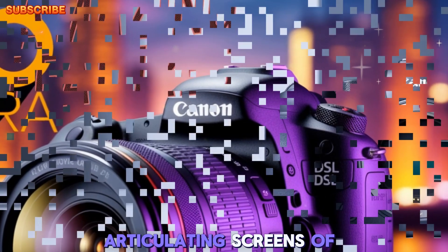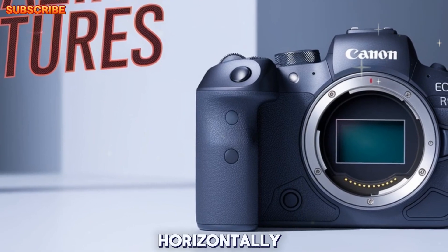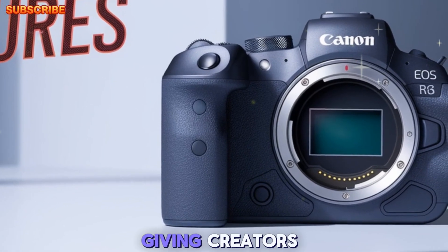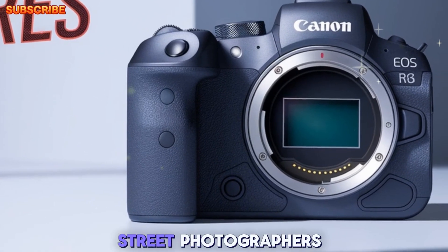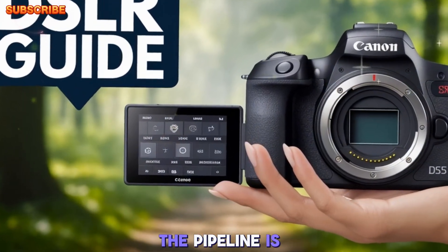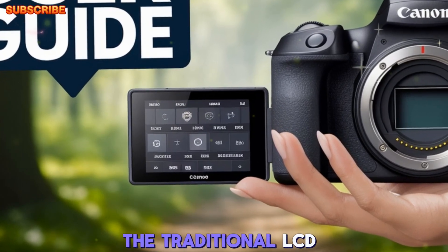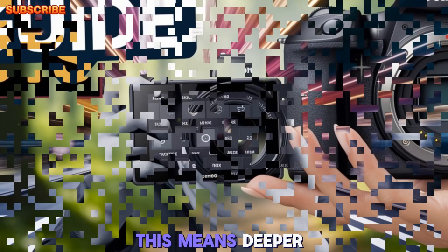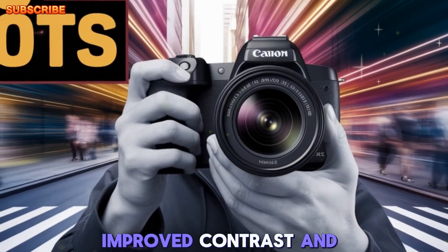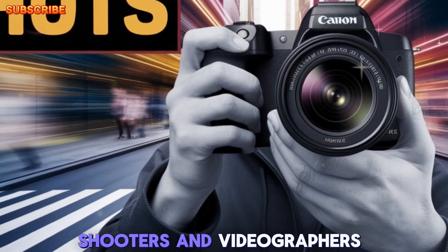Unlike the fully articulating screens of the past, this new hybrid display can tilt both vertically and horizontally, giving creators — especially vloggers and street photographers — more versatile framing options. Also in the pipeline is an OLED rear display, which will replace the traditional LCD screen. This means deeper blacks, improved contrast, and better sunlight visibility, ideal for outdoor shooters and videographers.